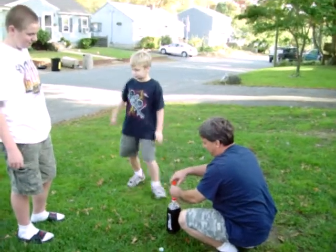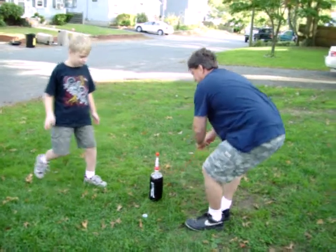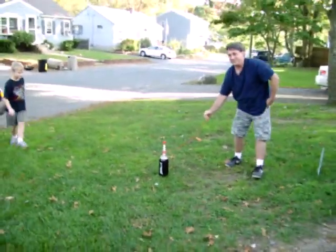Let's screw this top back on. Now watch. Everyone get up. You've got to get away.